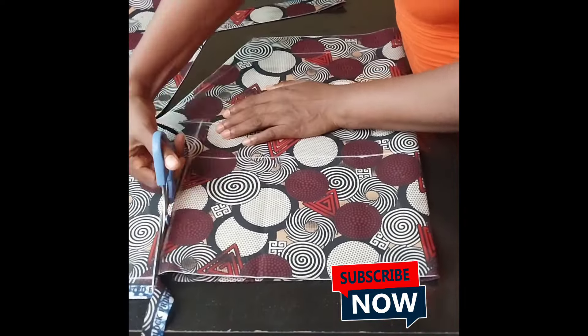This is the fabric I am using for the back. I will just place the front pattern on the back fabric, leaving about 3 inches at the top and also 3 inches by the side. I will place it well, aligning the other side. Then I will cut out the remaining fabric and take it away.